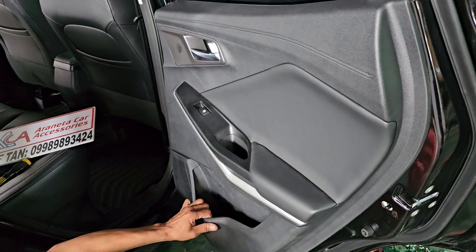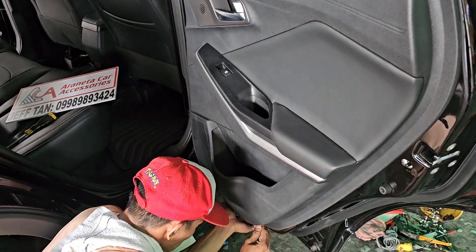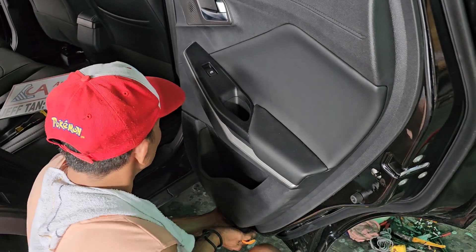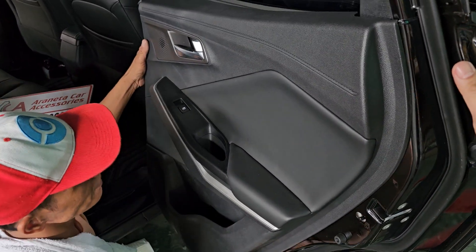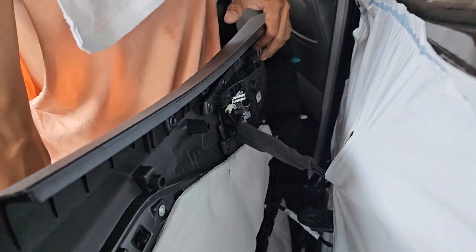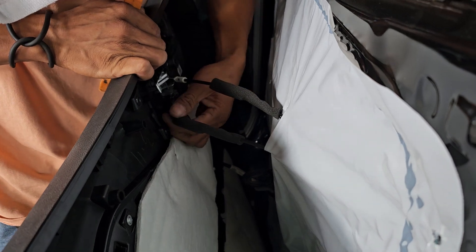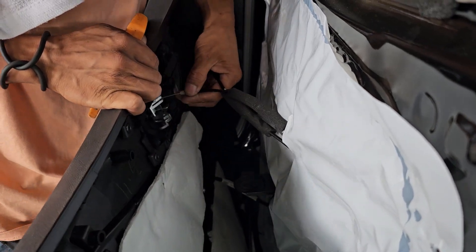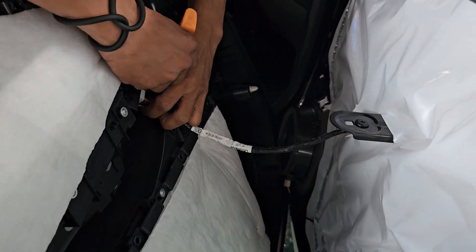Pop open the panel. Unhook the cables. Unplug the power window switch.